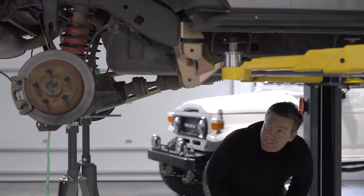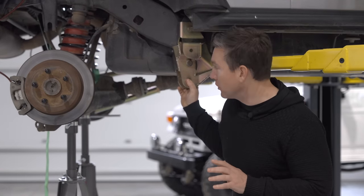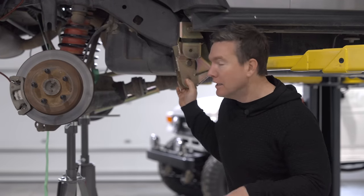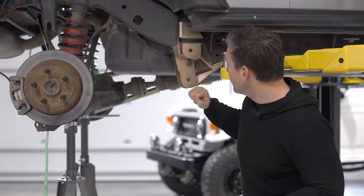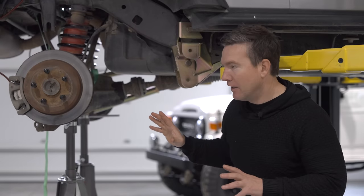Chris and I are declaring defeat for the evening. We have to go to work tomorrow, there's a big storm brewing outside with thunder and lightning, and we are so tired after three days straight in this shop. We're super disappointed we didn't get all the way through it, but we will be back in a day and we will finish this thing. I am back — this has got to be the last day we work on this thing. We're really close. Chris is at work and will come join me as soon as he gets off. I'm going to pick back up with this control arm drop bracket.